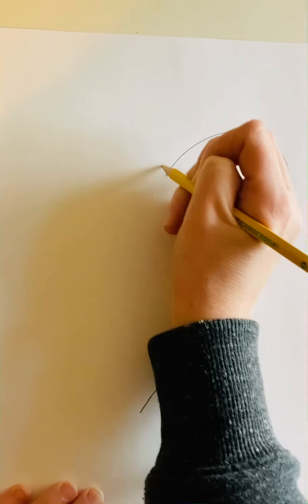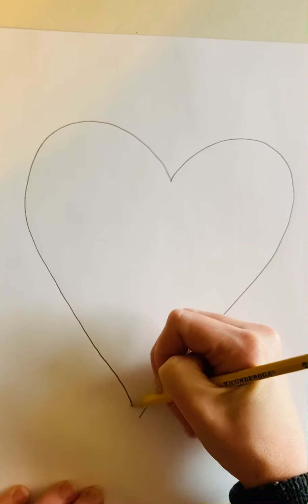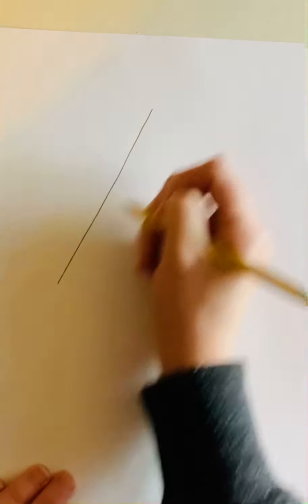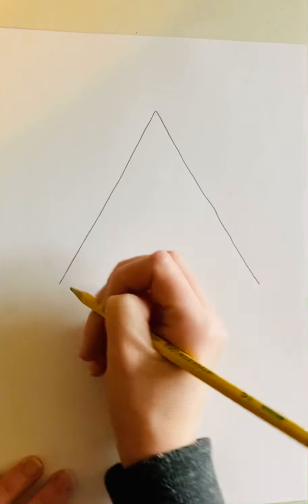You can trace something like a circle or a square. You could draw literally any shape that you want — like a heart. Let me just show you a couple examples. Any shape, as long as you're drawing it nice and large, will work.